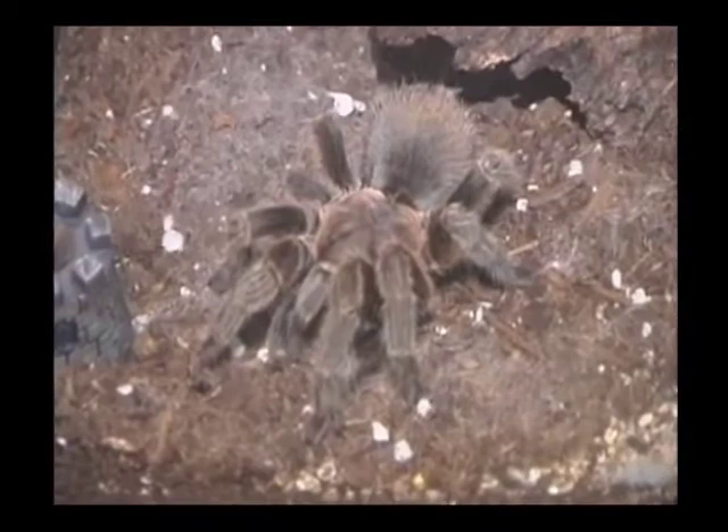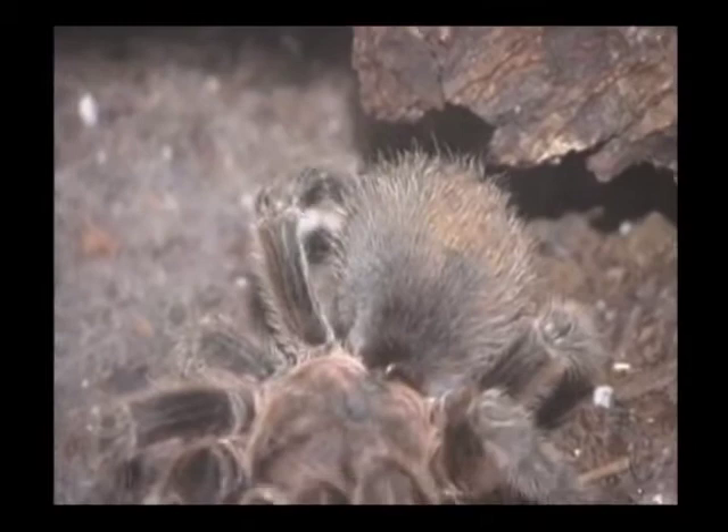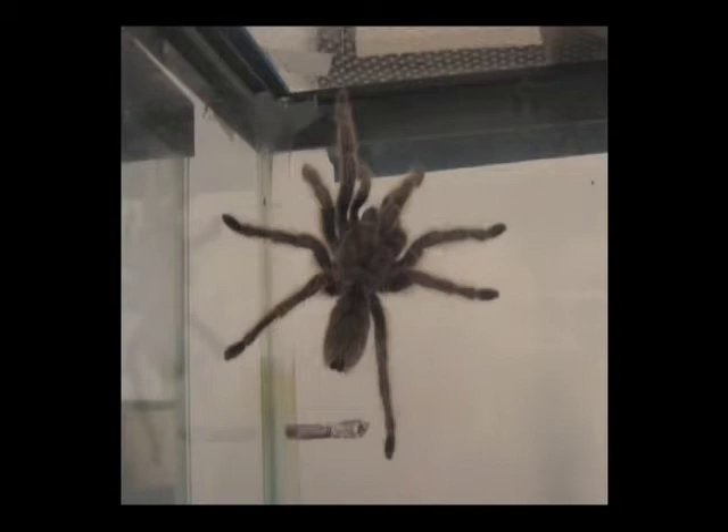Tarantulas are reclusive pets and should not be handled frequently. While they're easy to care for and an inexpensive pet, they're not a good pet for children. If you're looking for a pet that does not require a lot of personal attention or costly maintenance, the tarantula may be for you. Tarantulas do well in 10-gallon aquariums with a small water bowl and a secure locking screen — tarantulas can climb glass. Be sure to provide a reptile heating pad under the tank for a heat source, covering about half the tank.